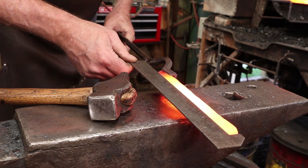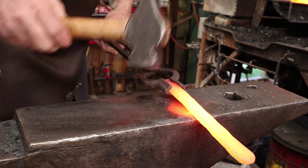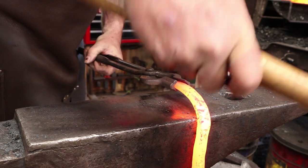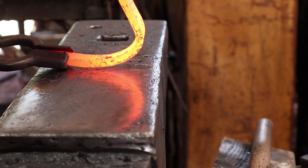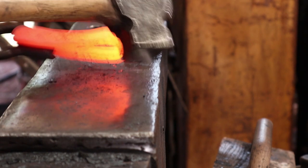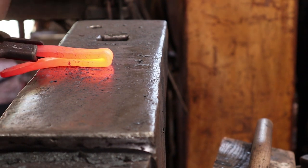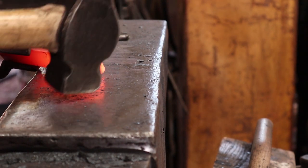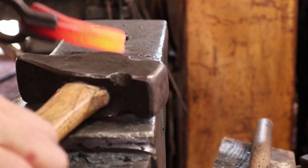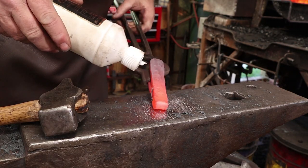Find the center and we'll just fold it in half. Just a little bit of flux — that's all the weld that this is going to get.